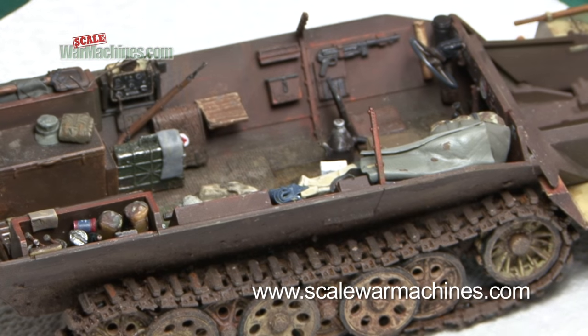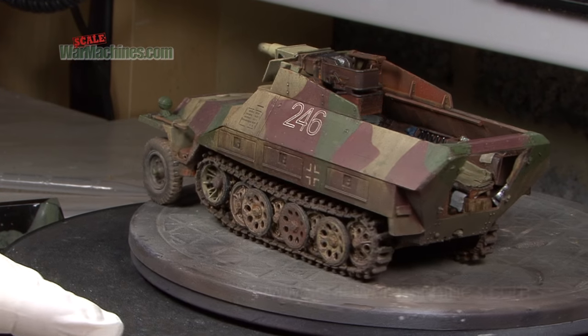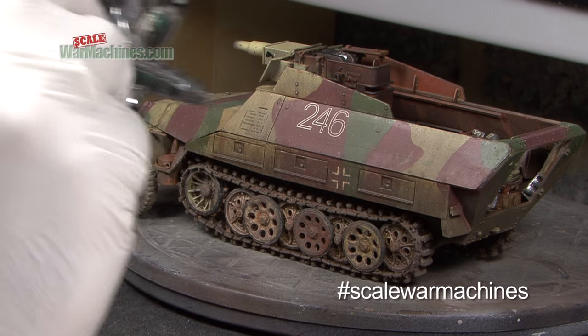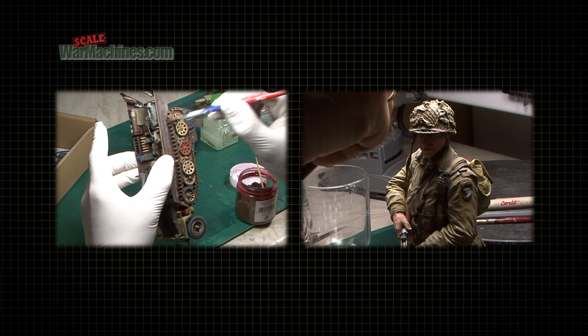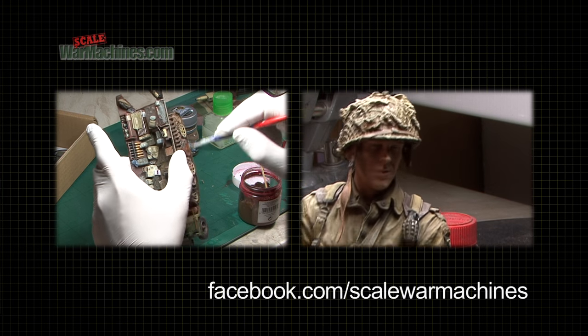When it comes to finishing our model tanks and vehicles, we don't think twice about weathering them with a variety of popular finishing techniques. But what about our figures? Are there techniques we can carry over to our figure painting from the world of weathered armour? The answer is yes.